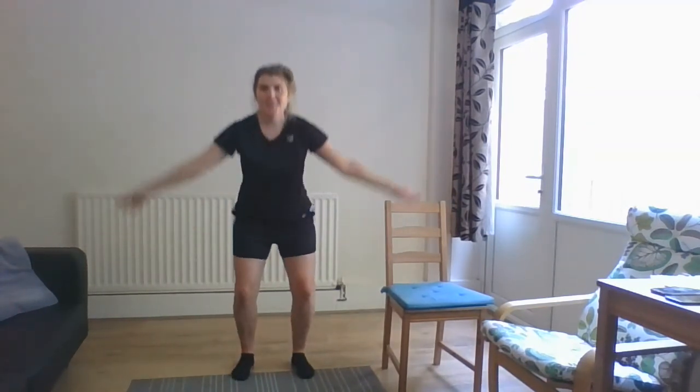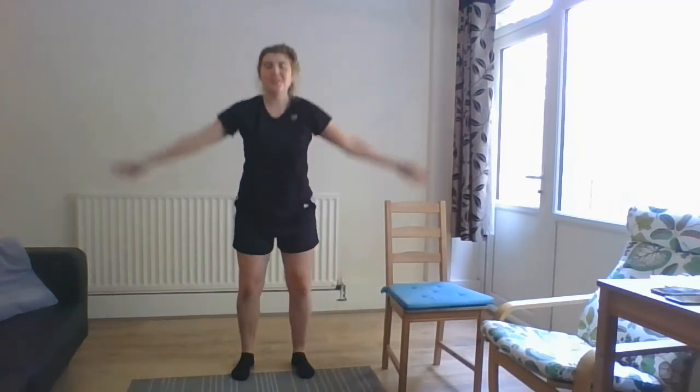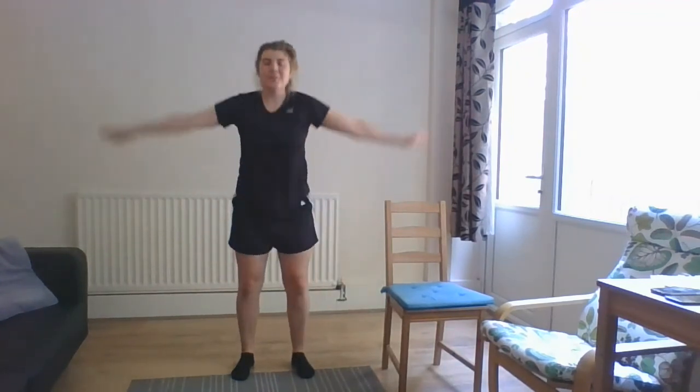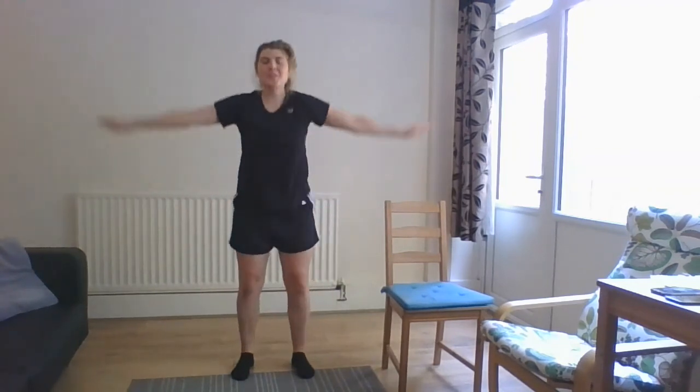And release. We'll just do some deep breaths in and out — a nice deep breath in and out, deep breath in and out, deep breath in and out, and last one, nice deep breath in and out. There you go, that is your cool down and stretches done.